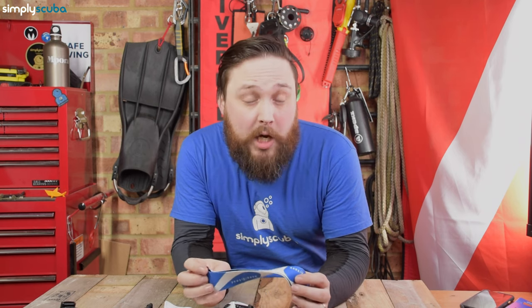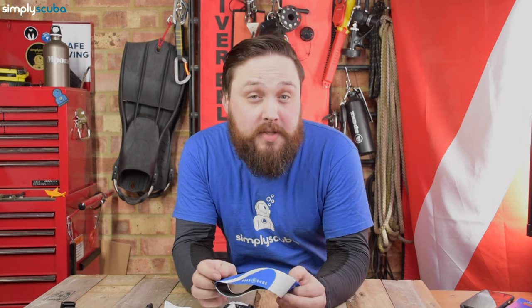Hi, everybody. Welcome to Simply Scuba. In today's video, I'm going to be taking a closer look at the Aqualung Fast Strap.